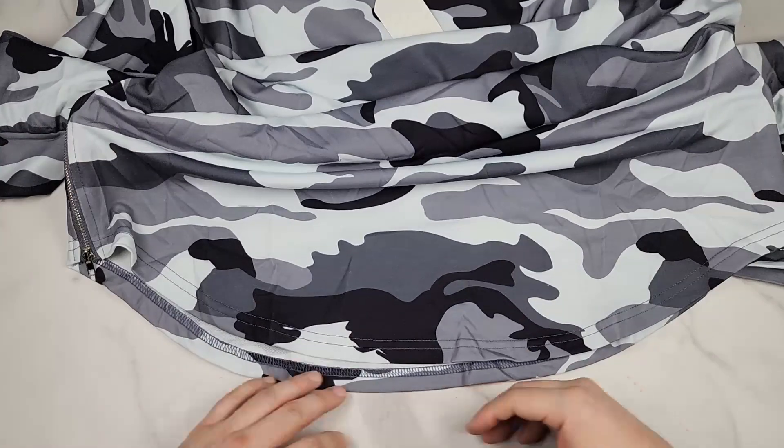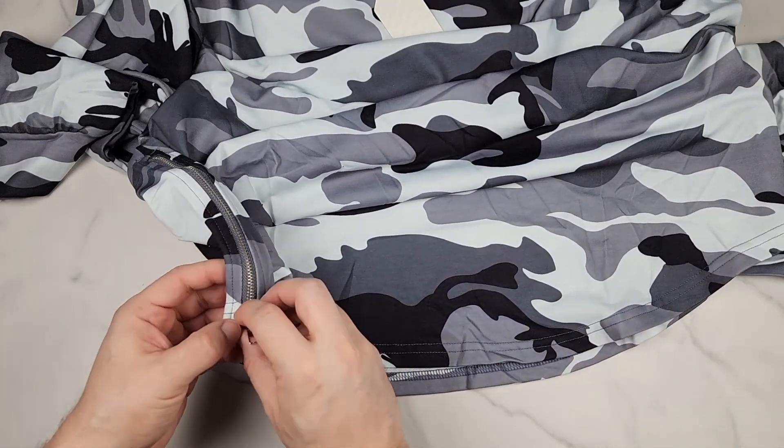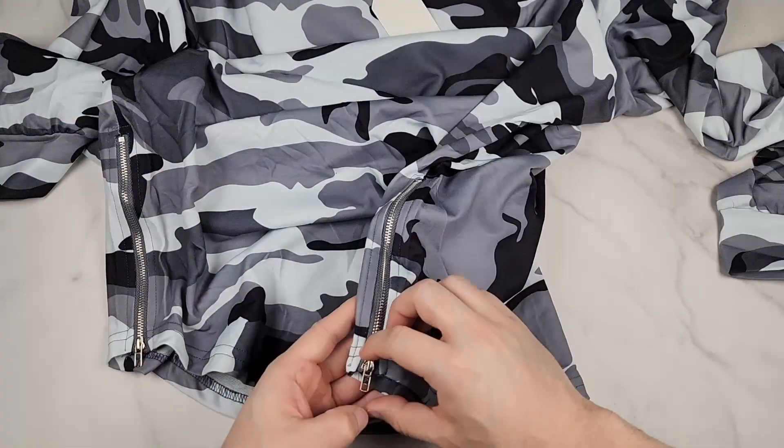It has a beveled curved bottom with double stitching. They also have two zippers on each side — kind of like a vent on the left and right. That's very unique.